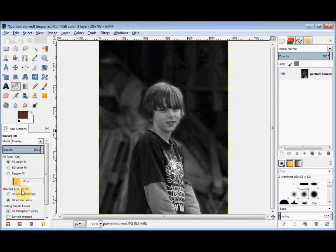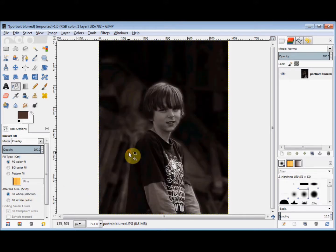Now come down to where it says 'affected area' in the tool options panel and click on 'fill whole selection'. Then put your cursor on the photo and click. Your photo now has an overlay of the shade you chose.